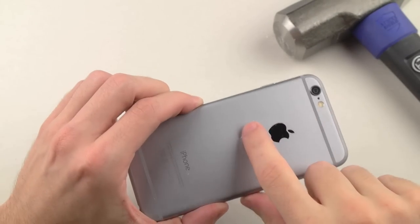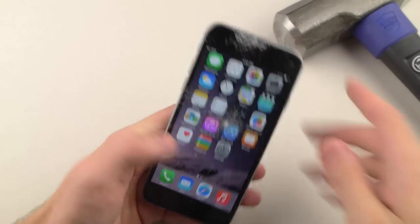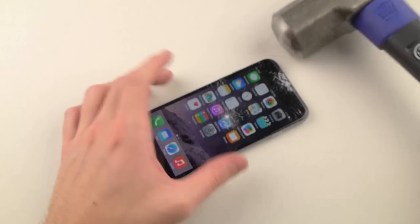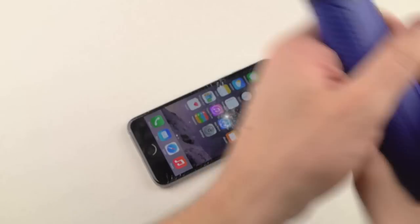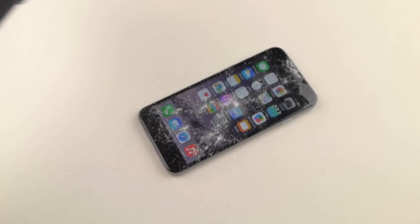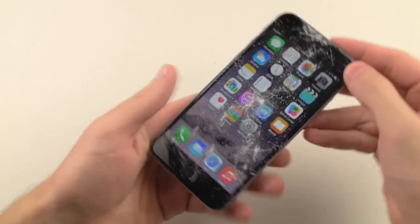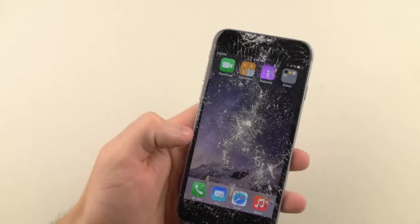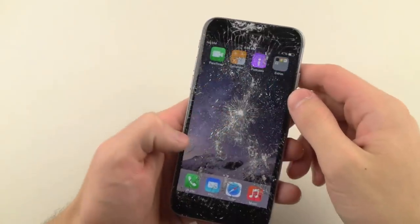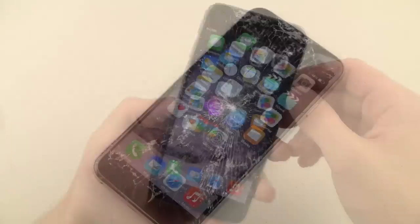Okay, so a dent right over there, nothing too big. Just that major crack now. Let's just do a few with a little bit of force. Just did a few and again nothing too extraordinary — just kind of what you would expect. Entire screen is shattered.